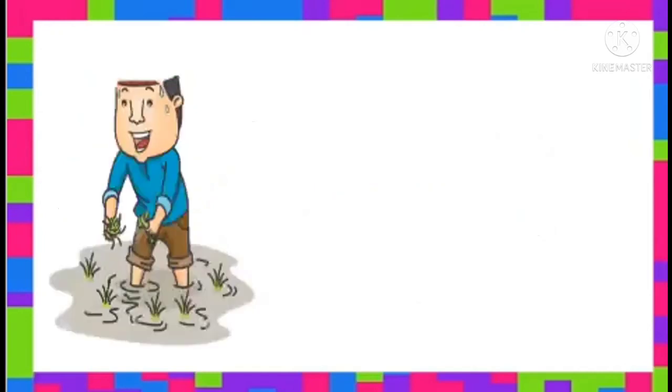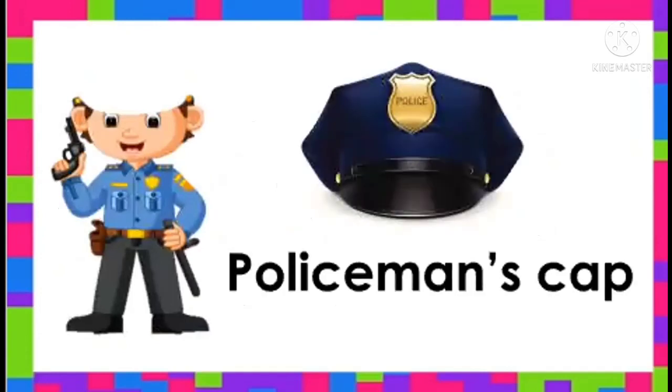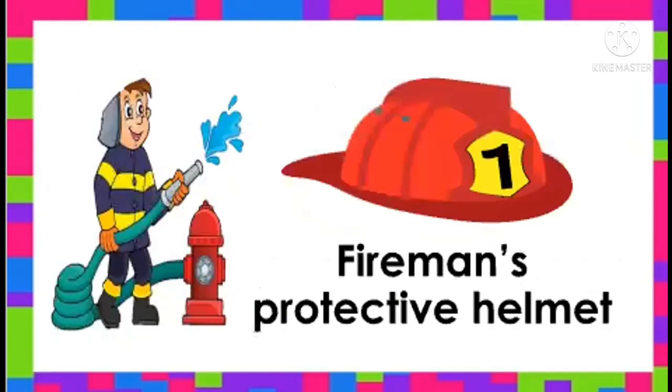Next is, this is farmer's hat. Say, farmer's hat. How about this one? This is policeman's cap. Say, policeman's cap. Good job! And lastly, this is fireman's protective helmet. Say, fireman's protective helmet.